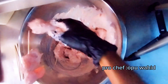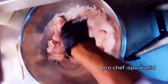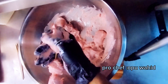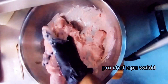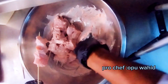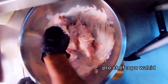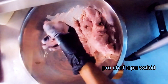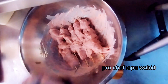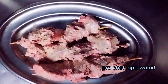I'll cook it tomorrow. If you are in a hurry, you can cook it right away, but for the best taste, keep it a minimum of six to twelve hours in the fridge to marinate so all the flavors go inside the chicken.